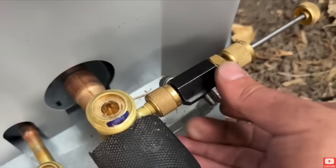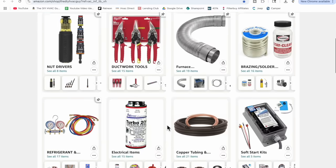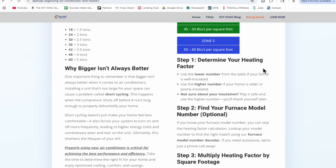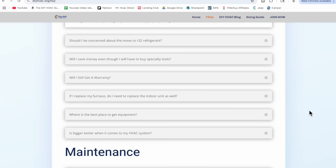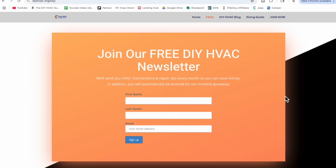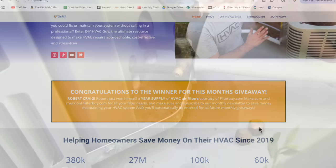I'll have all of these tools and items in the video description, and you can also find them on our website DIYHVAC.org. You can find a sizing guide there, a frequently asked questions section, and you can sign up for our newsletter for tips and tricks on how to save money year after year — and we'll automatically enter you in our monthly giveaway.